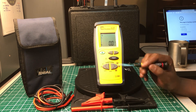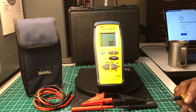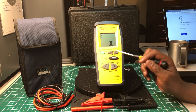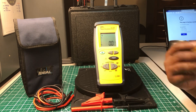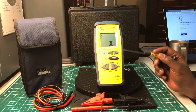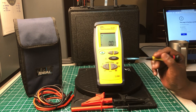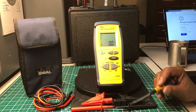It doesn't have PI — Polarization Index — testing, or DAR — Dielectric Absorption Ratio — testing, but you can perform those tests manually by watching the time yourself. You can press this lock button and it will continue testing continuously until the batteries run down. On the other side is the backlight button and a null/zero button to reset the reading back to zero.